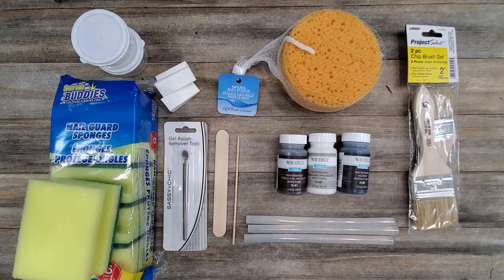Last in the sponges and applicators are the Dollar Tree makeup wedge sponges. These are really great for shading and shadowing — they leave a nice texture behind that is very soft and muted. I definitely love those. I believe they come in a 28-pack from Dollar Tree.